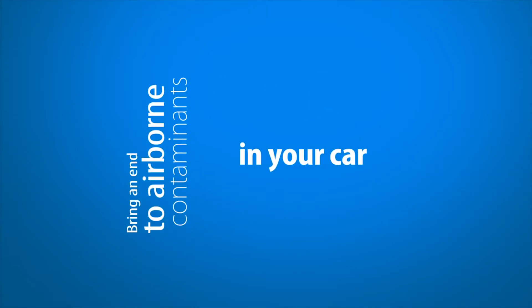Bring an end to airborne contaminants in your car with a new cabin filter from FilterHeads.com.